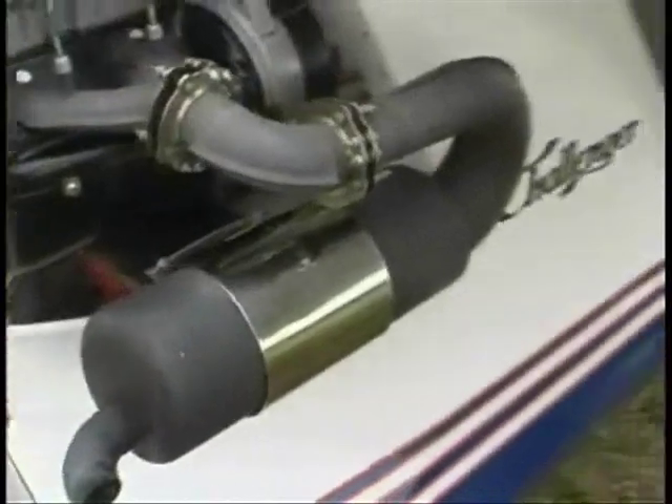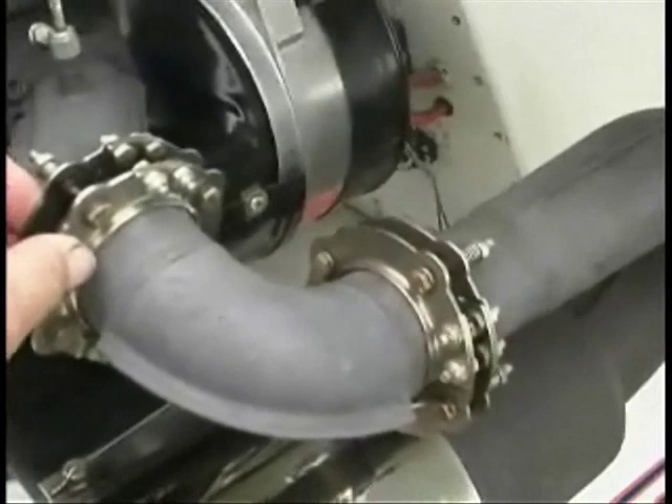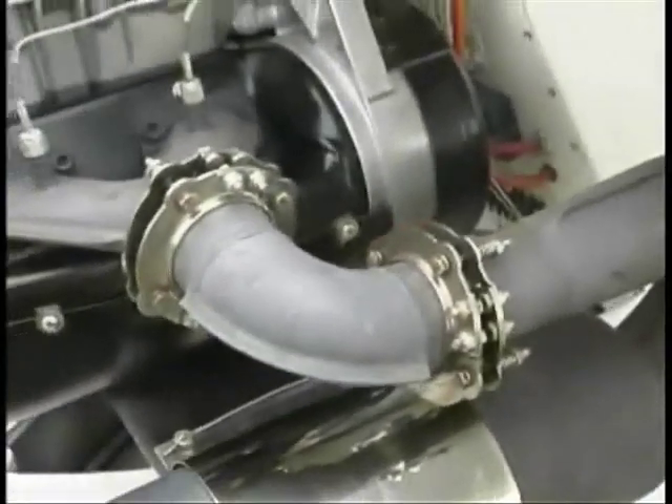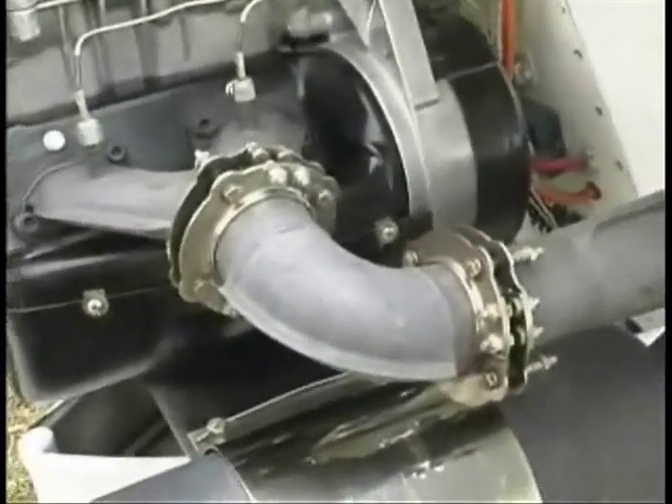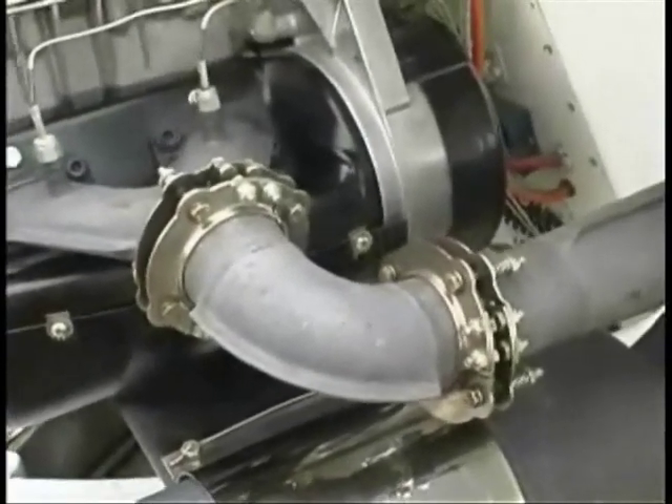This is the installation of one of the exhaust systems. You can see that this exhaust system has two clamps — a clamp here and a clamp here. This prevents the springs, because it doesn't use springs, from entering the exhaust system on the break.